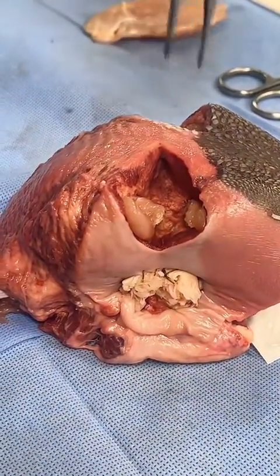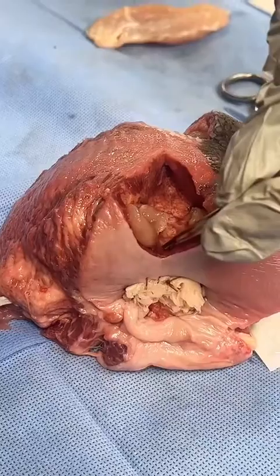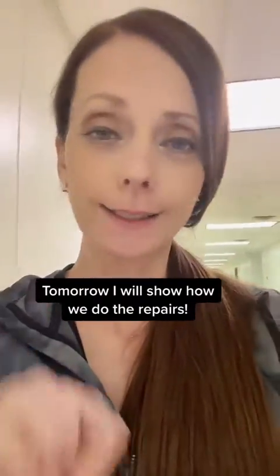This is going to be the perineal body, and this is the rectum — and that's patent, actually that's open. So tomorrow we will cut the fourth degree by putting one blade in the sphincter and finishing cutting the rest of that perineal body.